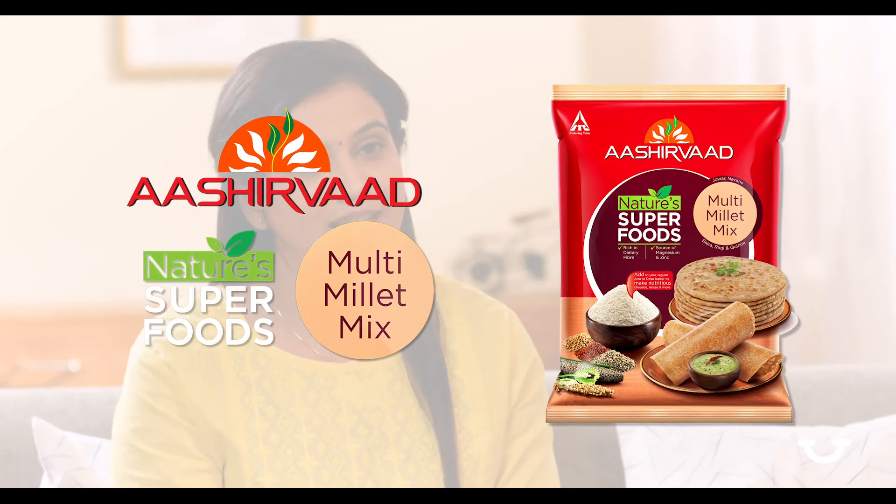I recommend everyone who is trying to lead a healthy lifestyle to add this multi-millet mix in their diet.